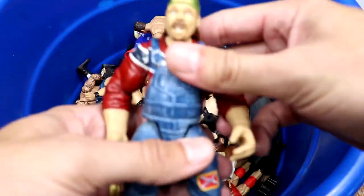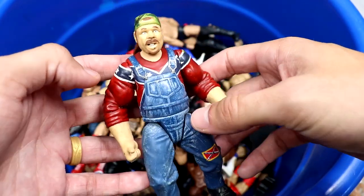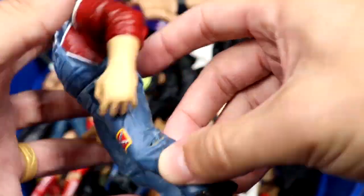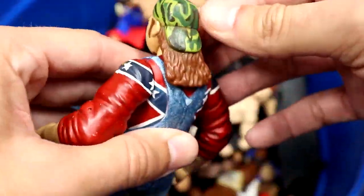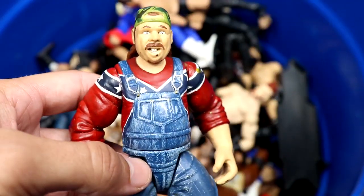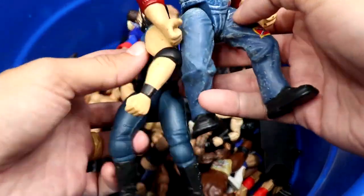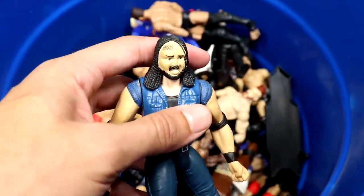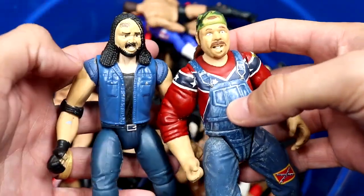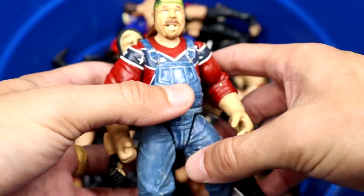I didn't expect to see a Phineas Godwin Bone Crunchers two-pack in here — classic stuff. You can bet they would not put a rebel flag on anything produced nowadays. He's got his camo hat and some nice dry brushing on the overalls. We also have a Crush Bone Cruncher with the tattoo on his forehead. Figures looked rough back then, but it's a throwback for sure.